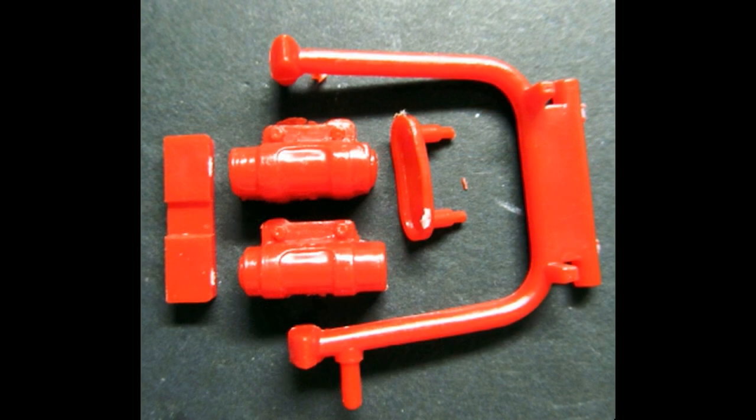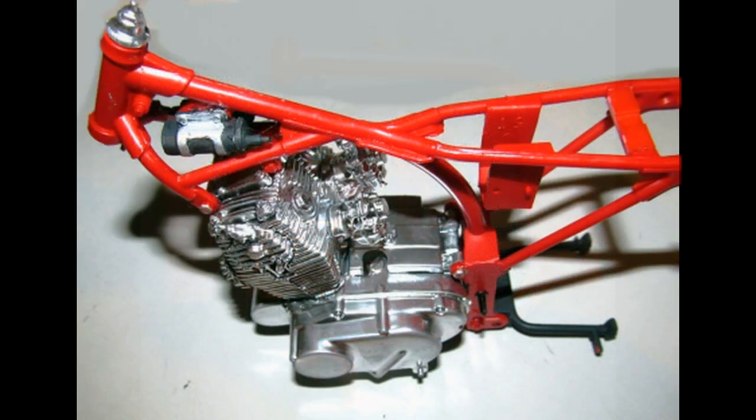Grab these parts from the kit and paint the kickstand flat black. The coil halves and backs are also flat black, and the mount is aluminum color. The frame brace is red like the rest of the frame. Install the frame brace on top of the frame where the seat goes. The kickstand is installed without glue, and the coil sides are installed on each side of the tab on the frame, and then the back is attached.